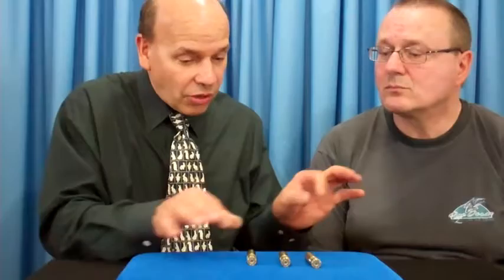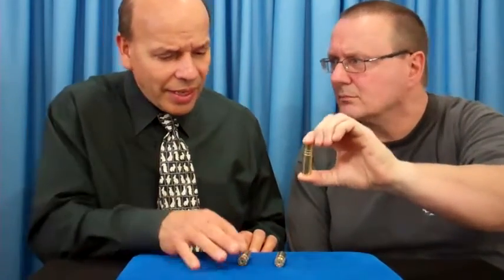I'm going to move them around and you try to follow which one rattles. Any idea? Give it a shake. It's actually the one over here to my right — that one rattles, these do not. I'll move them again. Which one rattles? You may try that one.